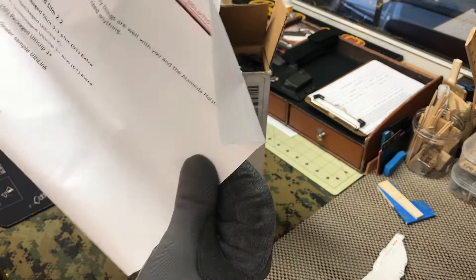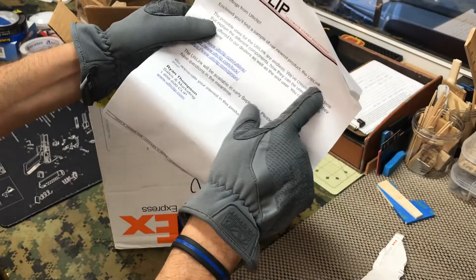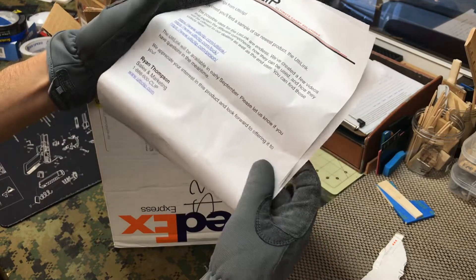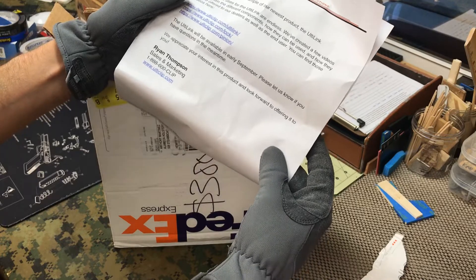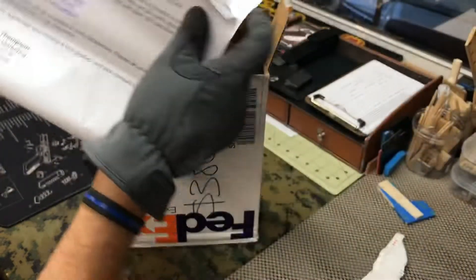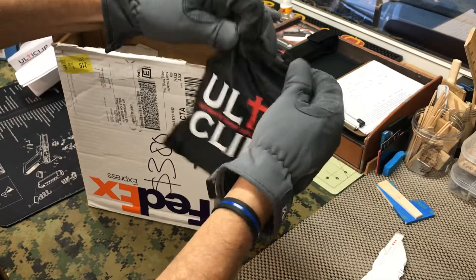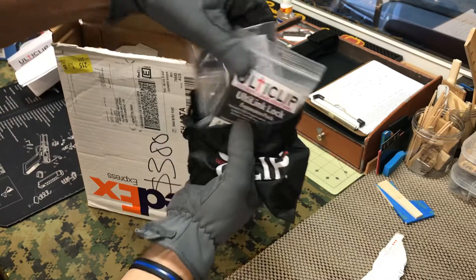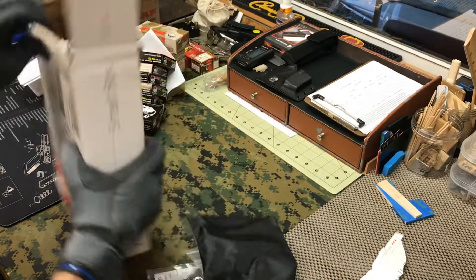The sample of their newest product — the Ulti-Link. You guys saw it at Shot Show 2020 before all hell broke loose. Ryan included that in there. Oh snap, cool little bag — all with the Ulti-Link lock.